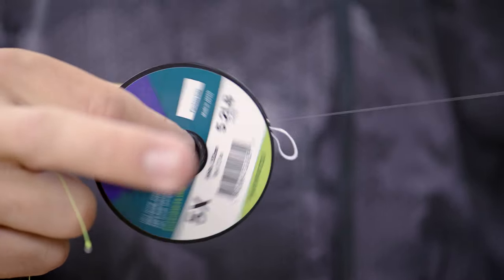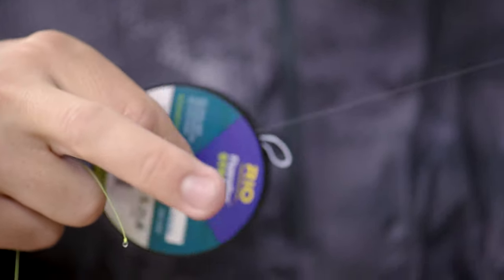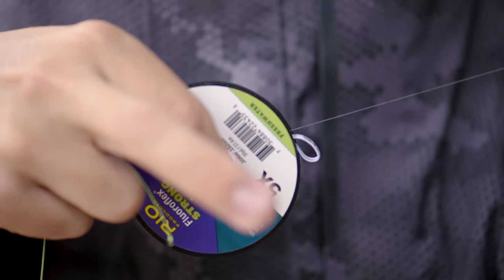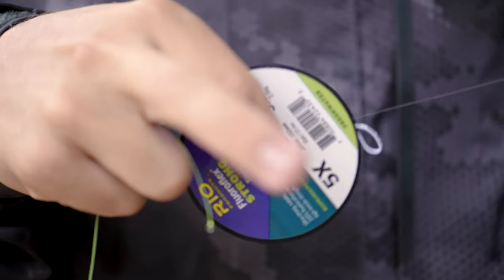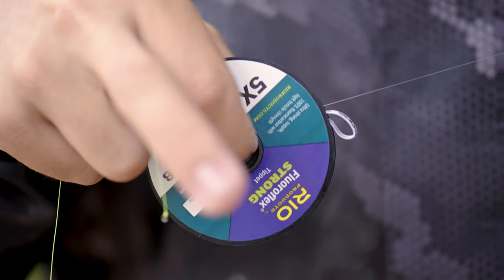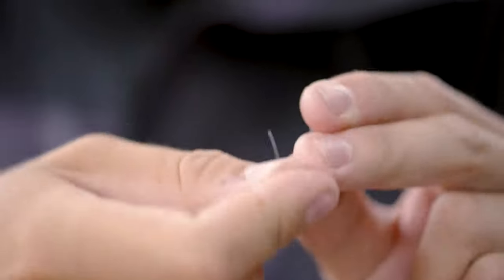Now we're ready to throw some tippet on to the end of our sighter and then throw some flies on. I think I'll go about three feet — actually, I'm going to go 5x, not 4x. I'm just measuring with my wingspan; I'm about 6'2". I've got it extended out and then out to the middle. I'll obviously lose some of that with my knots, so I may go a hair longer. I'm going to tie my clinch — or as I call it the Huey knot — the one my grandfather taught my father, named after him: Huey.